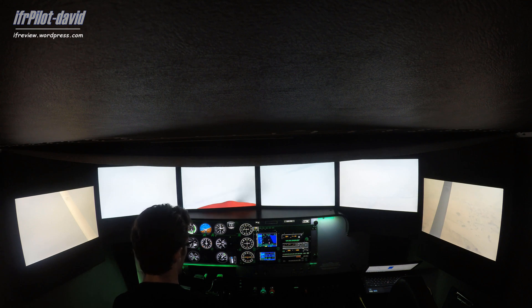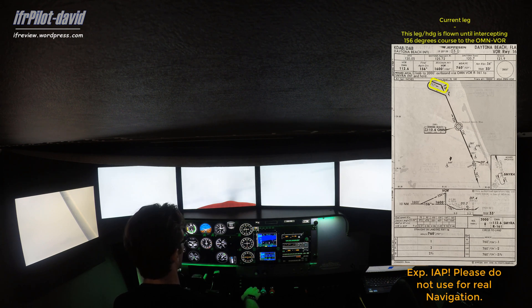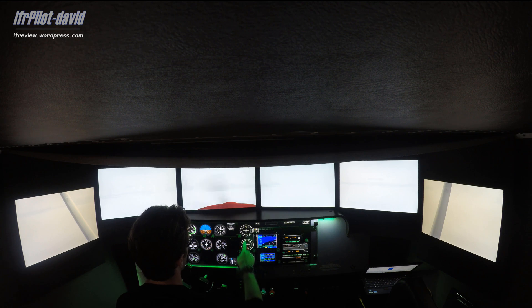As we turn to heading 111, our goal is to intercept the final approach course of 156. Our MDA for this approach is 1,760 feet but my altitude is 1,600. The needle is coming in — it's within half-scale deflection, which means we officially have positive course guidance. The needle is getting closer, so we continue our right turn to heading 156.